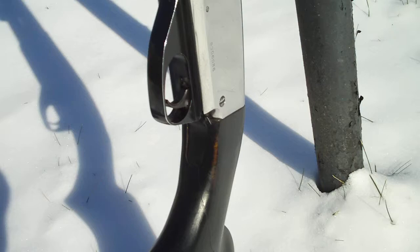All buffed out, shined up — probably looks a lot different than any other 67 I've ever seen. Now looks different than most any shotgun I've ever seen, I guess. Sorry about my shadow.